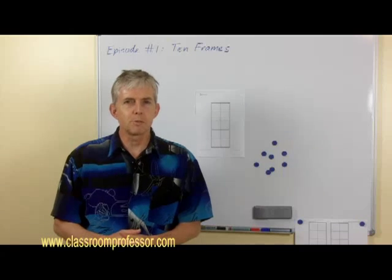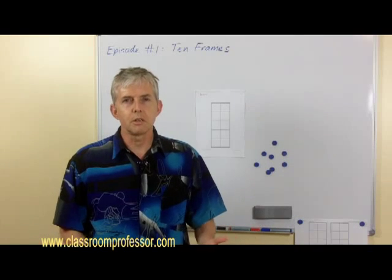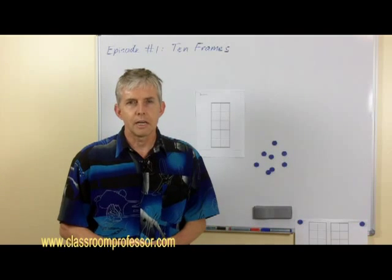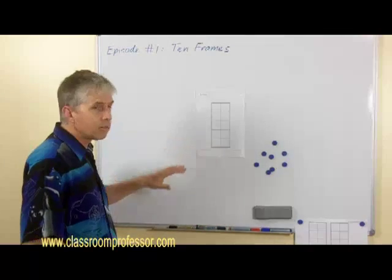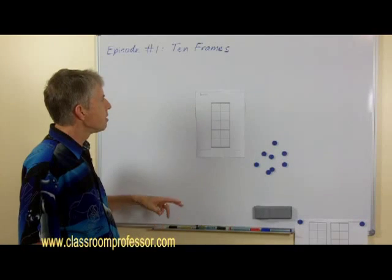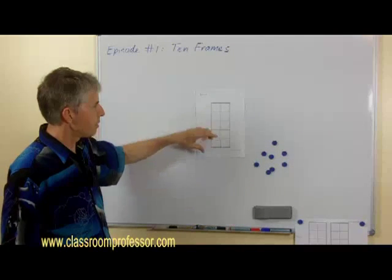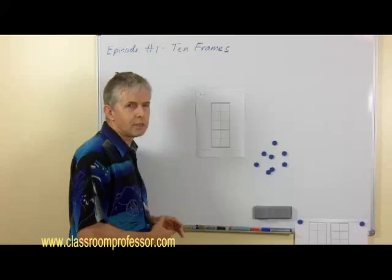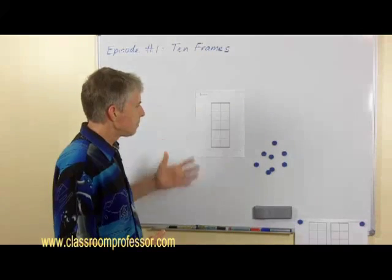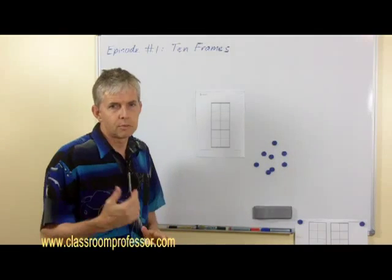In my work as a lecturer to pre-service teachers or student teachers, this is the number one resource that I recommend they use. It's really cheap, it's easy to use and it's incredibly versatile. I've got one here on the screen — it's a set of 10 squares in two rows of five. I've got mine positioned vertically but you could turn it around and do it horizontally, depending on the age group of the students and exactly what you're teaching. This is my preferred one because you can put two of them together and show tens and ones quite easily.